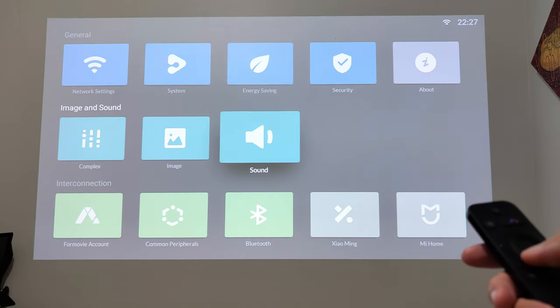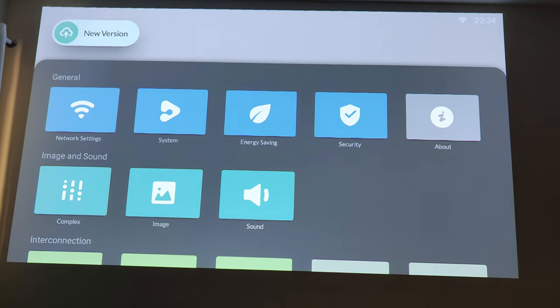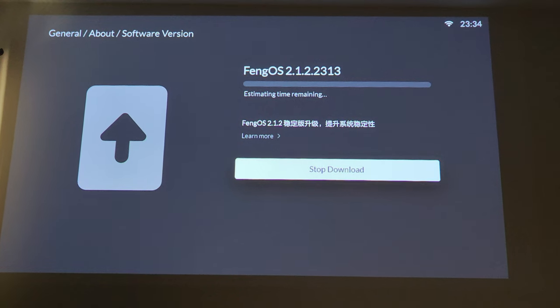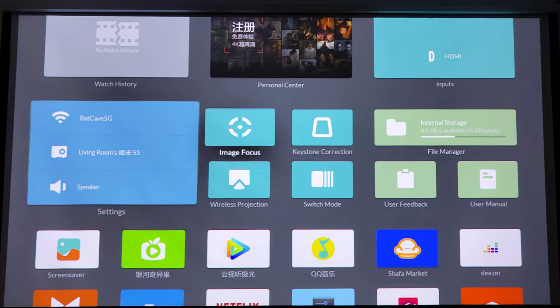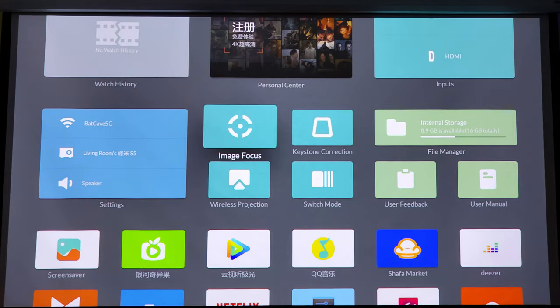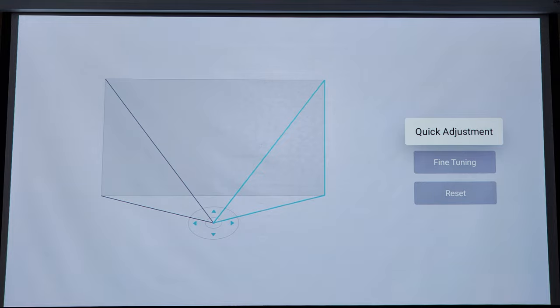Após identificada a conexão Wi-Fi, o sistema apresentará uma nova versão de atualização, altamente recomendada para ter todas as correções e atualizações de firmware. Com o menu em inglês, podemos facilmente identificar os recursos do projetor, como foco automático via câmera ou via sensor TOF, e ajuste de keystone com correção em quatro pontos.